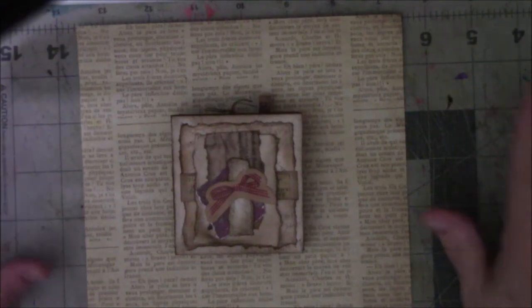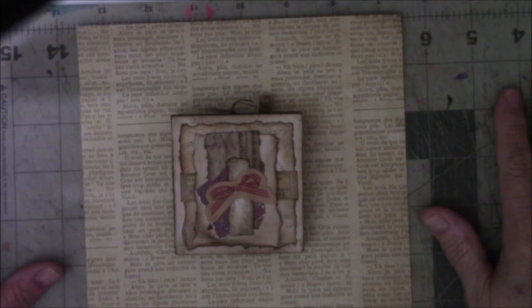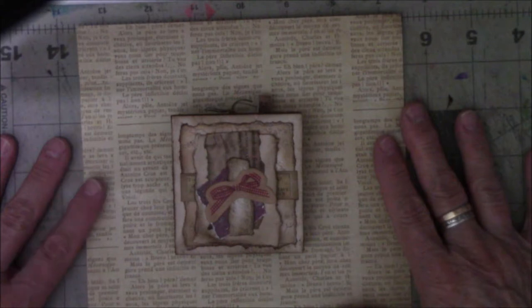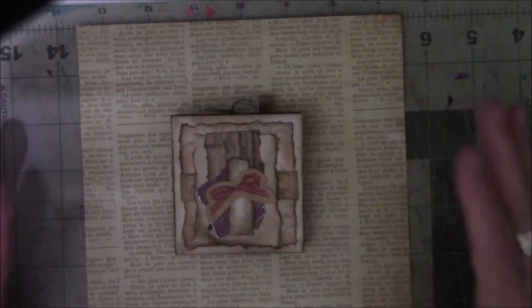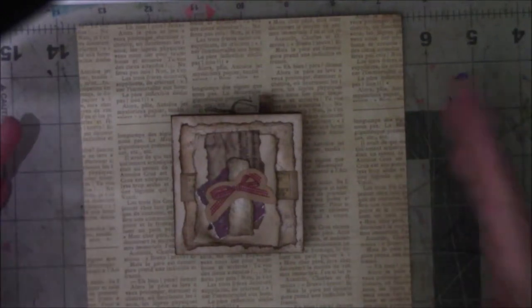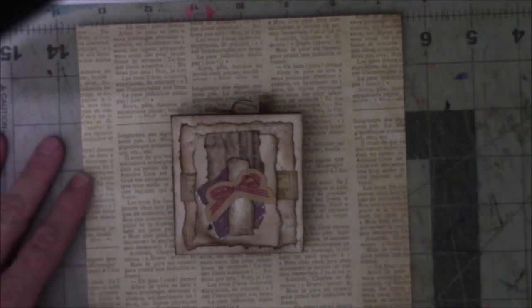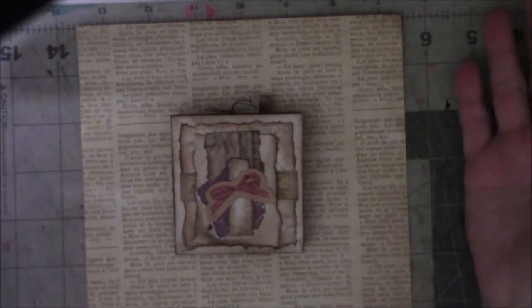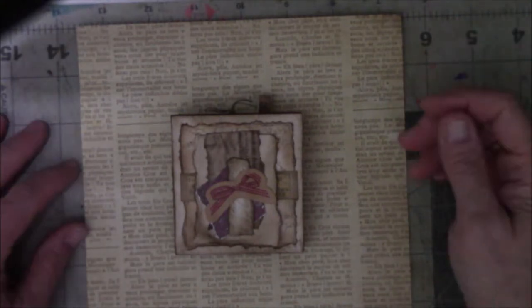Hey everyone, this is Vicki with Messy Table Studios. Here's a little bitty book flip — accordion stretch out. This is an accordion book. It was made from scraps that I collected while working on the idea book I showed two or three videos ago. It generates a lot of scraps, and I reused them. I wanted to do something small and cute with them, so this is what I came up with.